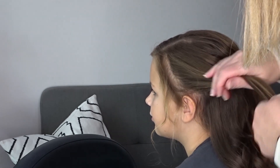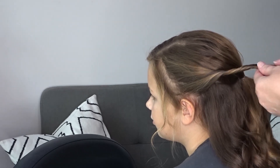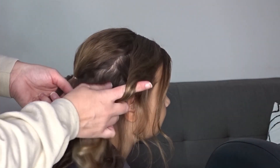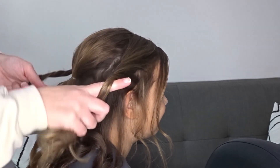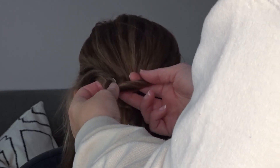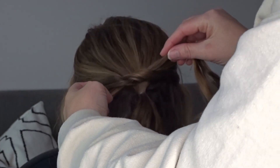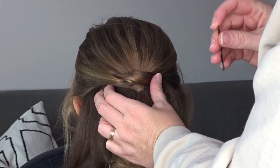Next we're going to take all of the hair from the ear up on both sides, leaving a little bit of hair out to frame the face, and we're going to twist both of these sections towards the head and bring them to the middle. Now we're simply going to tie these together as if you were tying a shoelace — pull it through and then just slip a bobby pin through the center of that knot to keep it close to the head.